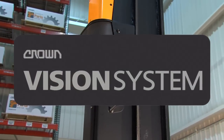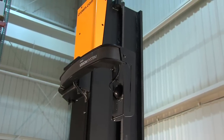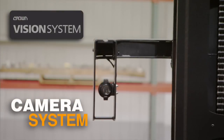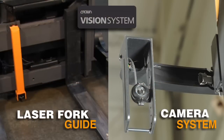Introducing the Crown Vision System. This system offers two solutions: a laser fork guide and a camera system. The laser fork guide works well in low- to medium-height warehouses and is a simple addition to the truck. The camera system is effective for any lift height and provides a premium view at height. Both solutions reduce operator effort and increase load handling efficiency.